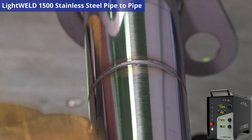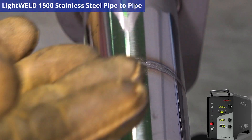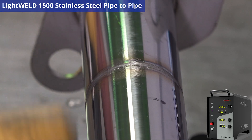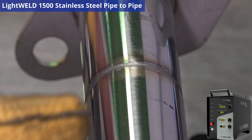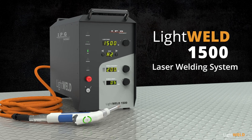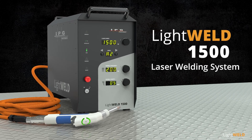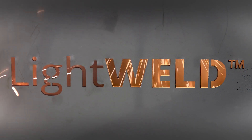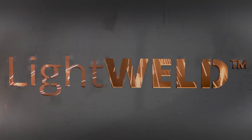So this shows you the power of the IPG LightWeld 1500. You have this kind of capability in such a small package. To learn more about the LightWeld 1500, please click the link in the description below.